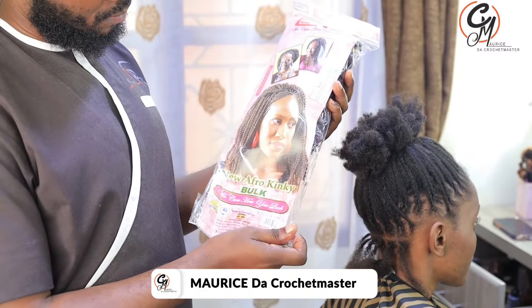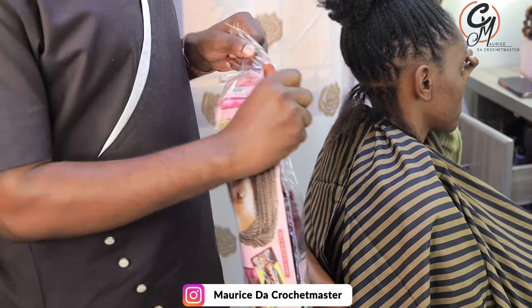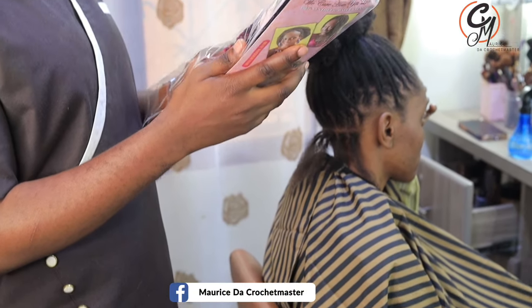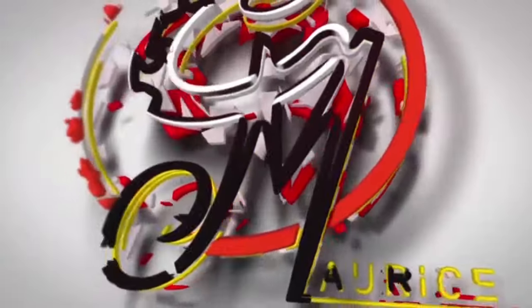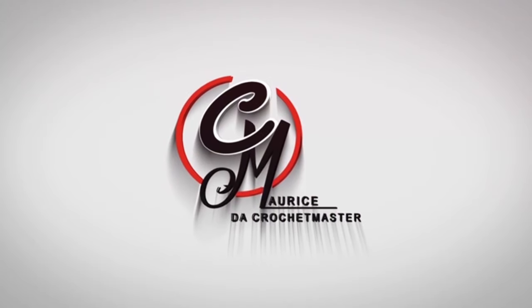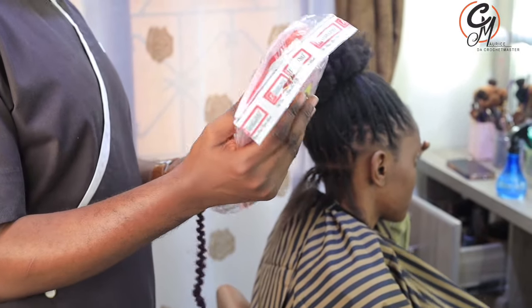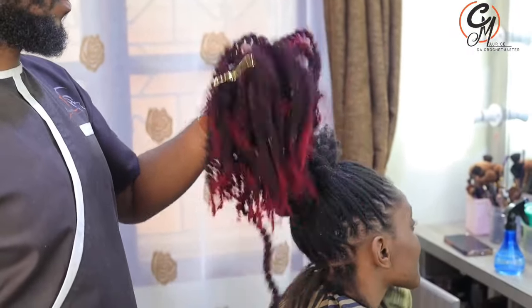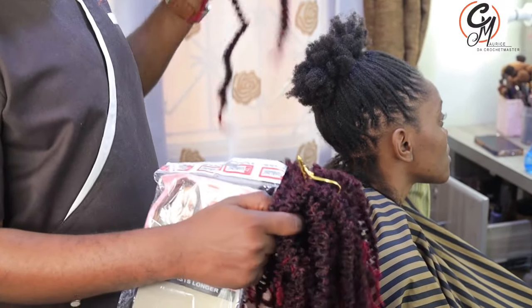We are going to be using this — it's called soft kinky. For those who have been asking me about what I always use when doing extended dreadlocks, this is the soft kinky that I always use when doing the crochet master extended temporary dreadlocks. I'm going to give you some tips showing you how to do the extended dreadlocks.